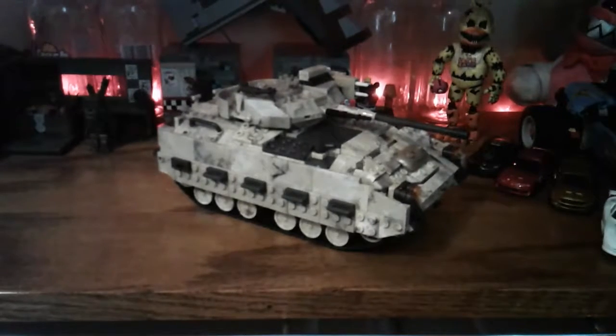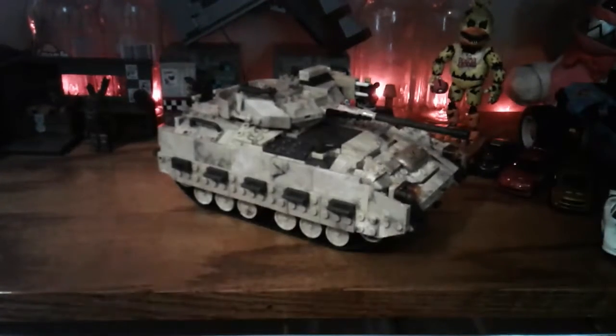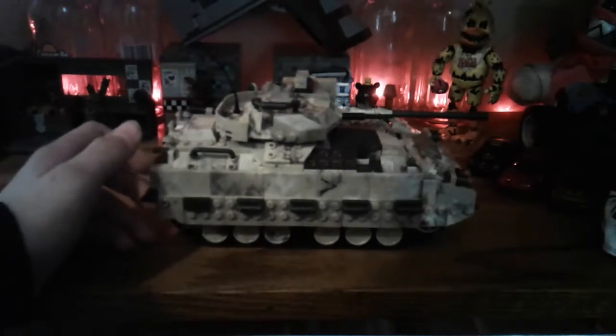How's it going everybody, Fredbear's Central here — the Central for all your gaming and entertainment needs. Today we're going to move over the Lego tank, or what I call it, the tanky-no-wanky. Don't judge me.